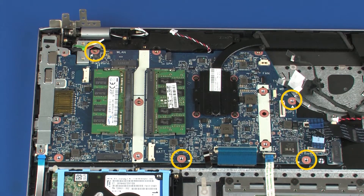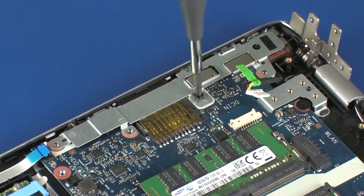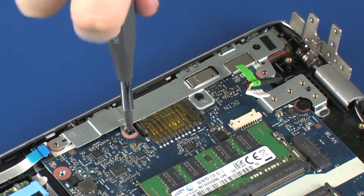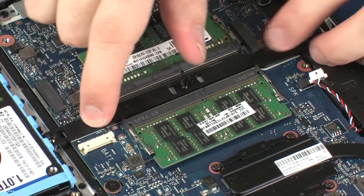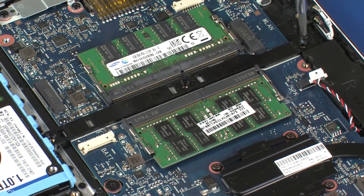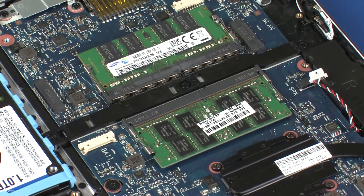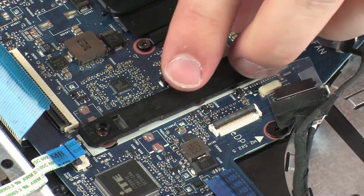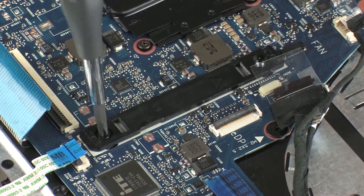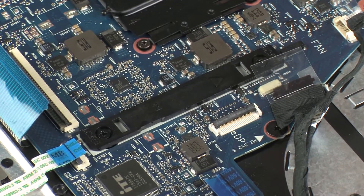Replace the four 2.5 mm P1 Phillips-head screws that secure the system board to the top cover. Replace the three 3 mm P1 Phillips-head screws that secure the metal support bracket to the system board. Replace the larger plastic support bracket and secure with the two 3 mm P1 Phillips-head screws. Replace the smaller plastic support bracket and secure with the two 3 mm P1 Phillips-head screws to the system board.